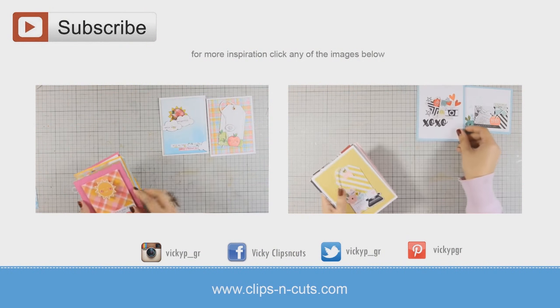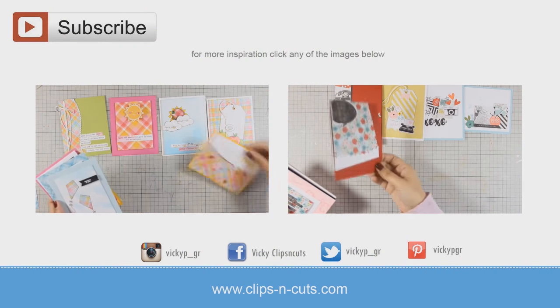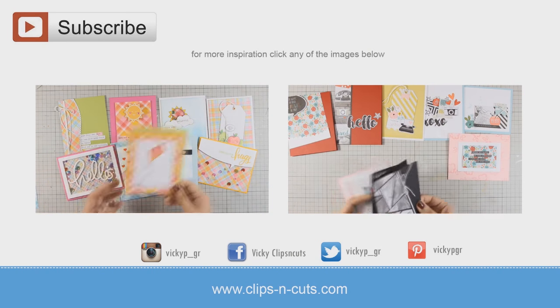If you need more inspiration, here are two more videos where I feature previous Simon Says Stamp card kits and make ten cards. Thank you all for watching!